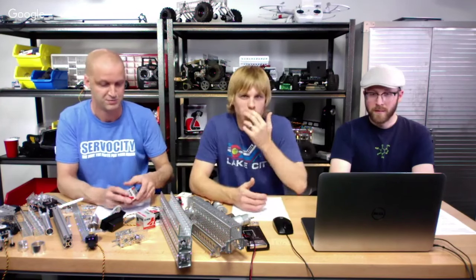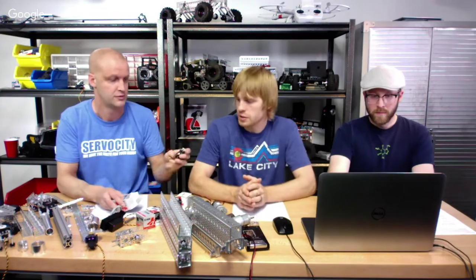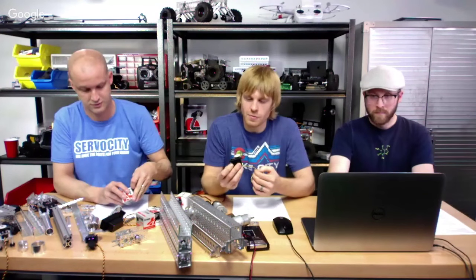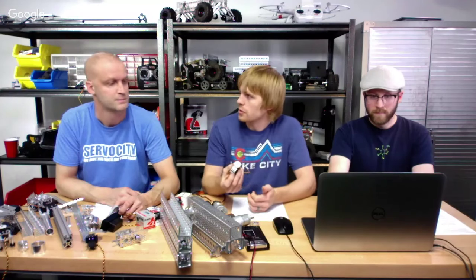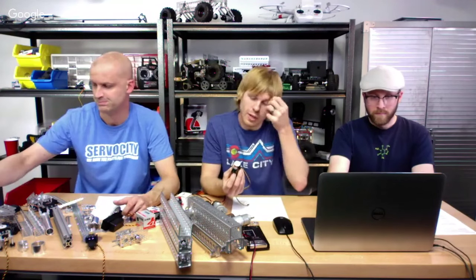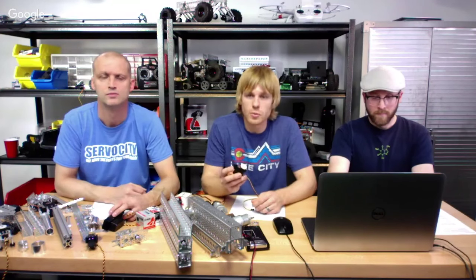The most popular servo by far that I've seen is the 485HB — it's an analog servo. I've actually got a long YouTube video on it if you want more information. This one has around 86 ounce-inches of torque. It runs on 4.8 to 6 volts, so it's completely legal with FTC.